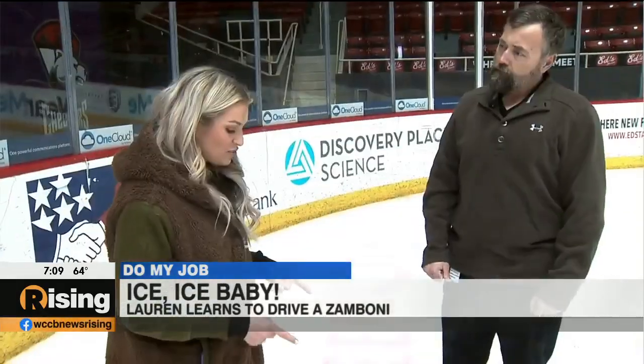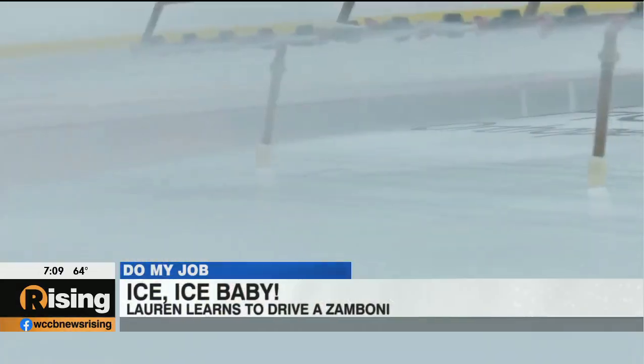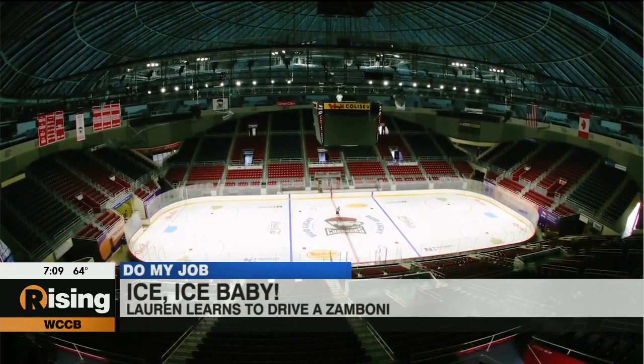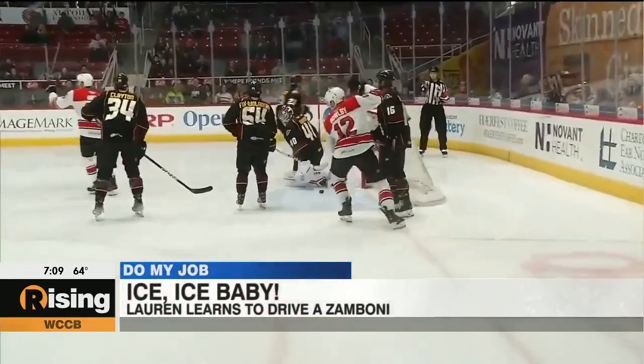We basically put water over the entire rink until we're about an inch and a quarter to inch and a half thick, then we crank up the AC and we get ready to play hockey.